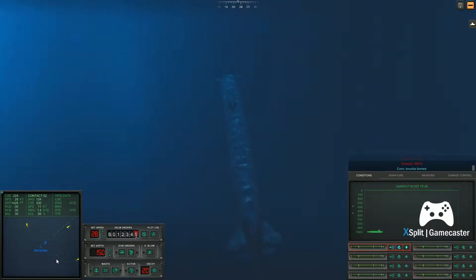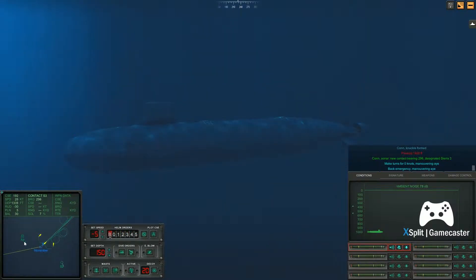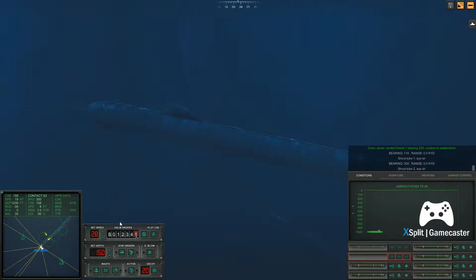Con knuckle formed. Passing fourteen hundred feet. Con sonar, new contact. Passing four hundred feet. Make turns four, zero knots. Maneuvering. Make turns four, two, eight knots. Maneuvering on.